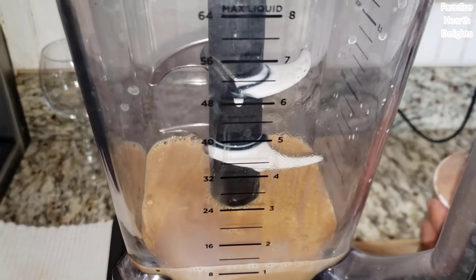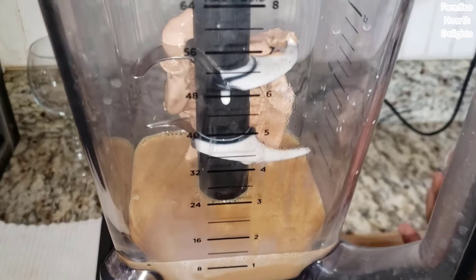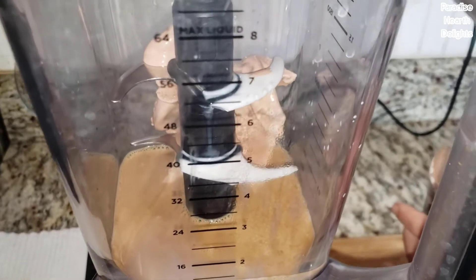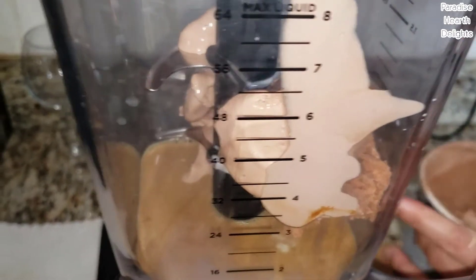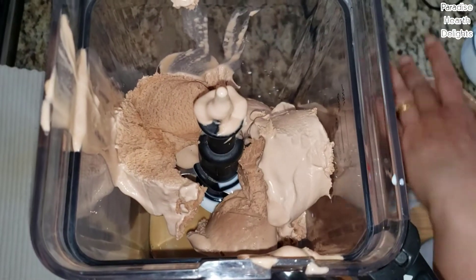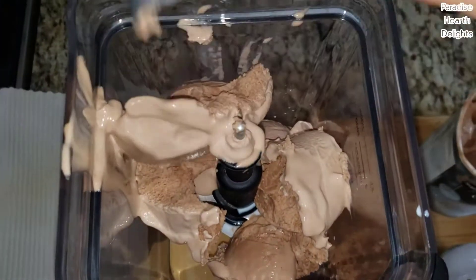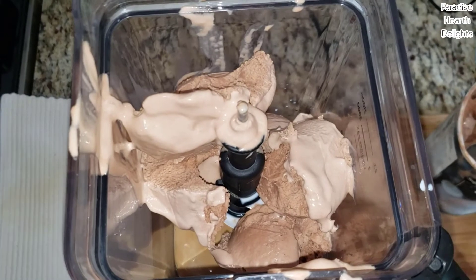So I'm going to start adding — I'm sorry — chocolate ice cream scoops. I'm carried away by the coffee! Make sure your ice cream is softened. And some ice cubes.